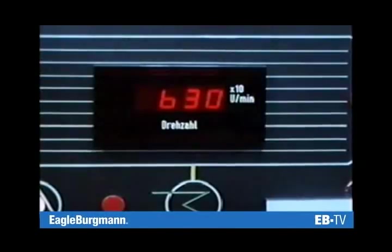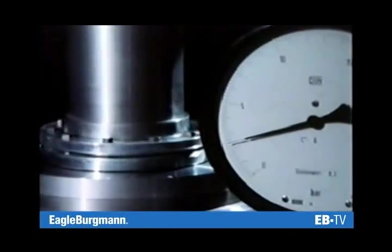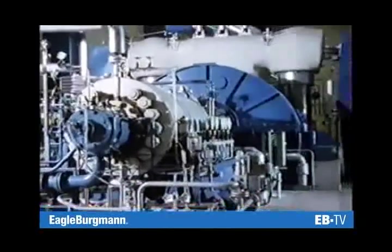Mechanical seals operate at high and low speeds, at normal pressures, and at extremely high pressures.